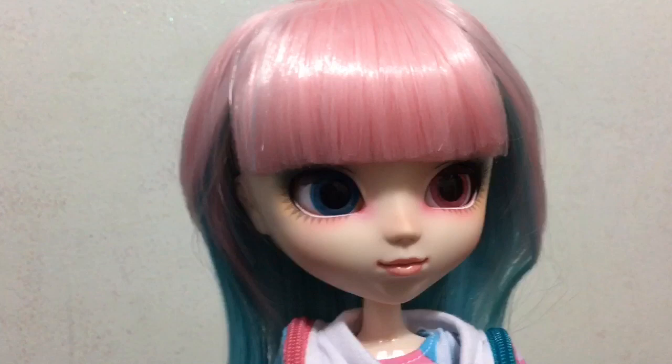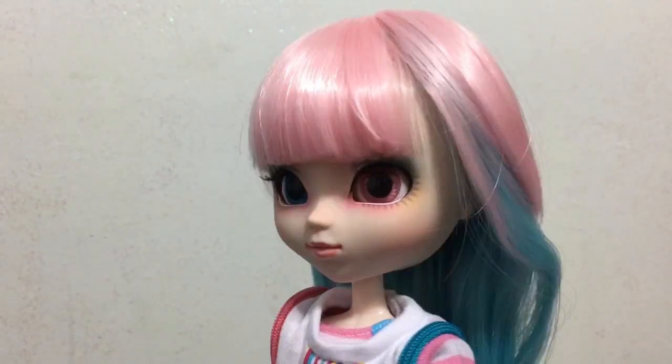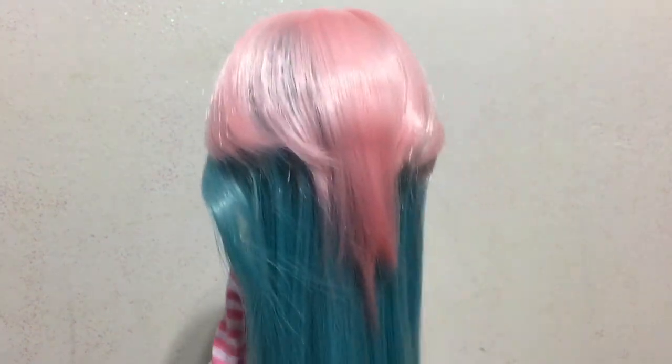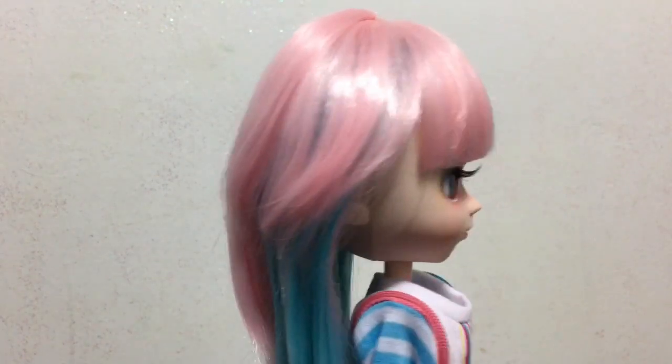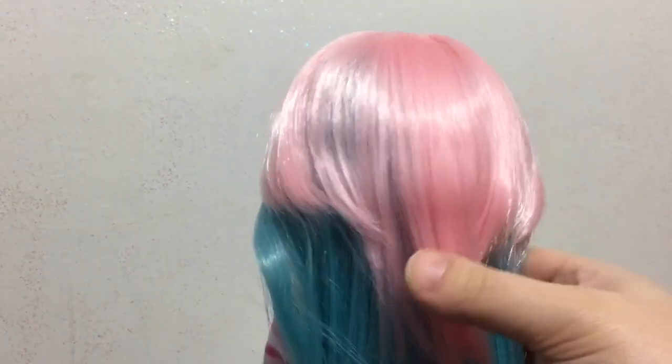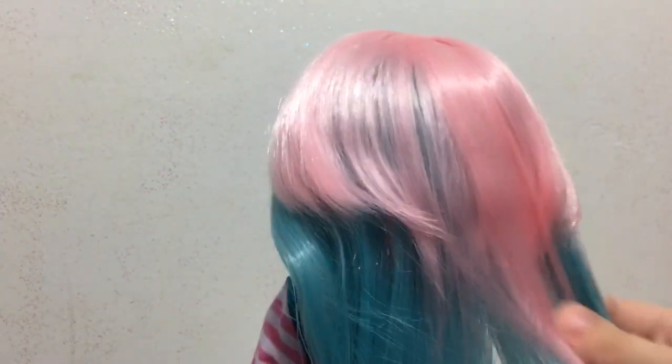Her wig is a mixture of light pink and light blue colors — pink on top and blue down the bottom. She has really nice straight bangs across her forehead, and everything about this wig is so soft and silky.